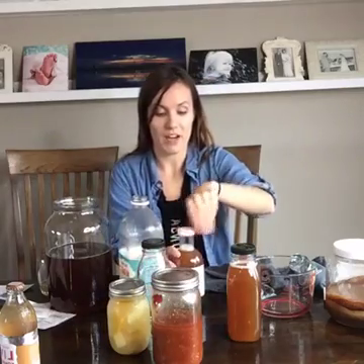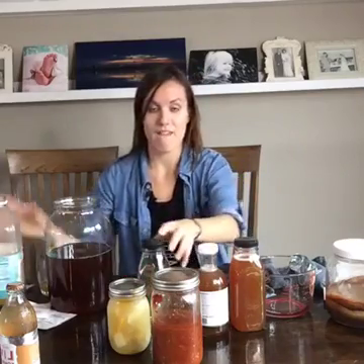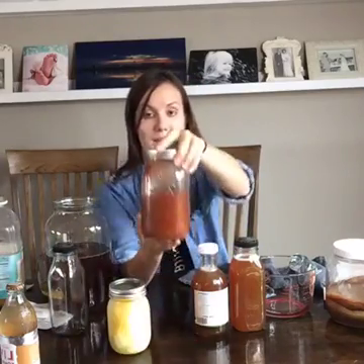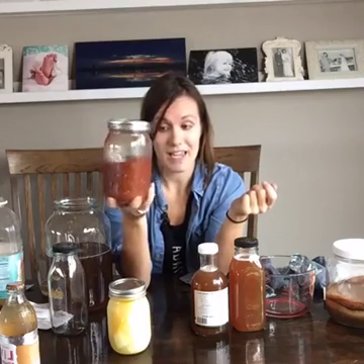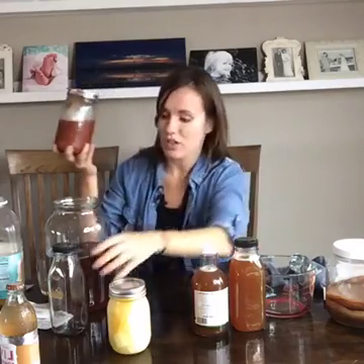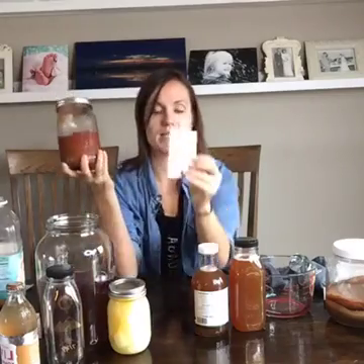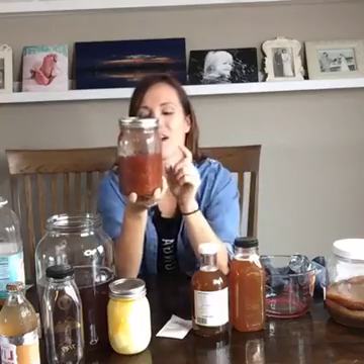I wanted to show you a couple other things I finally got around to this week for fermentation, because fermented foods are amazing and I've been meaning to ferment veggies for about a year. I made some salsa — all I did was open a can of tomatoes, put in some Mrs. Wages salsa mix, and then added a starter culture called Caldwell's, which you can get on Amazon. You leave it sit out for a few days and your salsa gets really bubbly and effervescent. I just tasted it and it's a little effervescent on the tongue, but it's great.